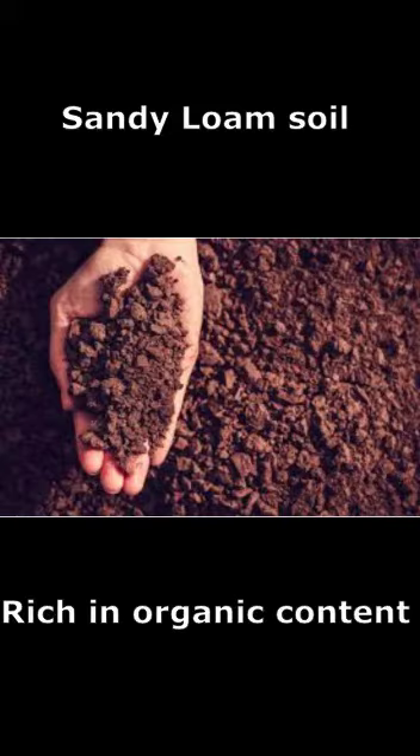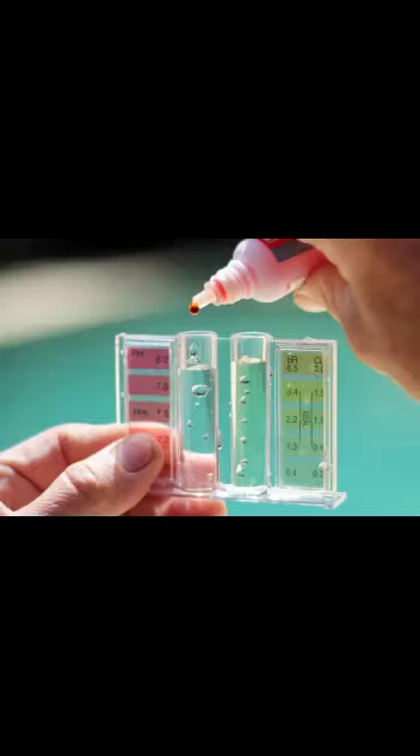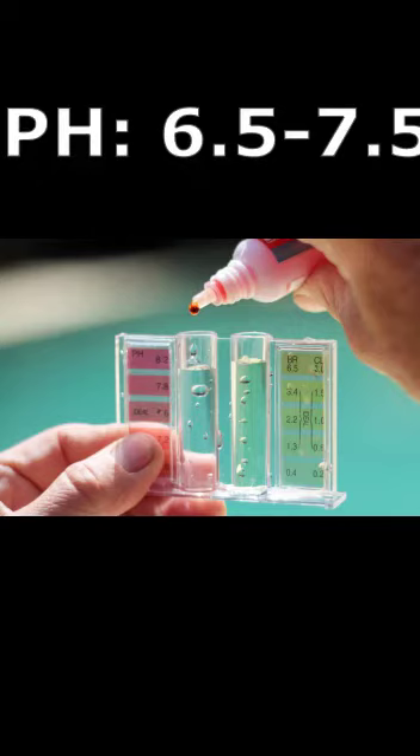The soil required for Bitter Gourd farming should be sandy loam, which is rich in organic matter. A good drainage system is ideal for Bitter Gourd cultivation. The pH of the soil ranging from 6.5 to 7.5 is best for Bitter Gourd farming.